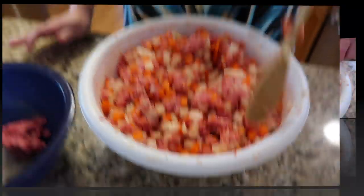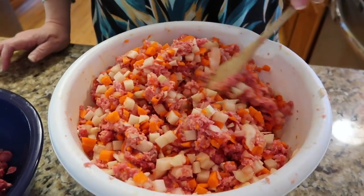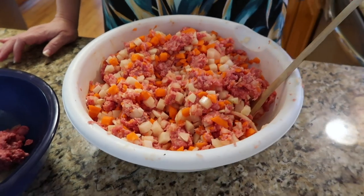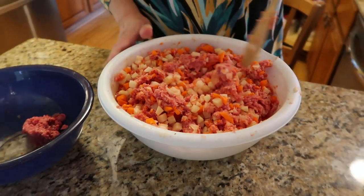Some people may ask if they can use ground chuck or ground round — yes, you can use those, but your pasties will be much drier and your veg may not steam as well while they're cooking. The hamburger my mom always emphasized has a 77% meat to fat ratio. You can get big tubes of this hamburger at Kroger's or your local grocery store, or you can ask your butcher to mix you up hamburger as opposed to ground chuck or ground round.